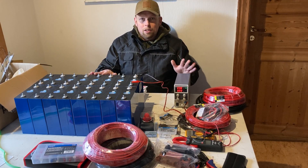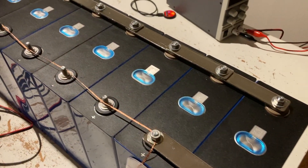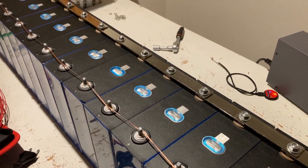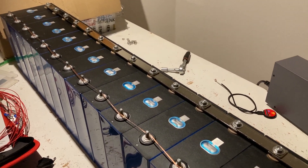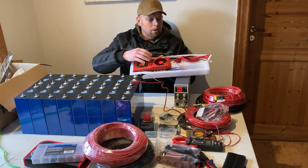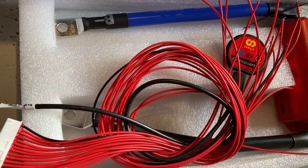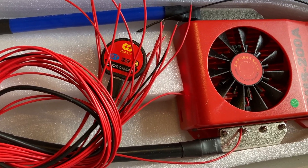I haven't connected all of them together yet — I'll do that now over the next few days. The BMS has also arrived; it's from the brand Dali, comes with a fan, and I'll explain how everything is connected.